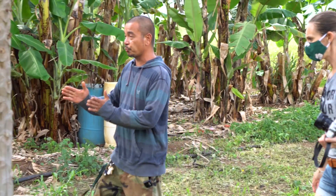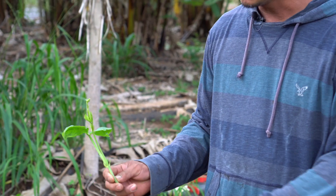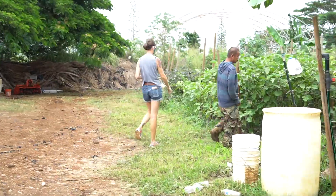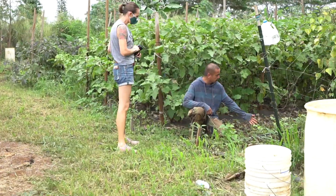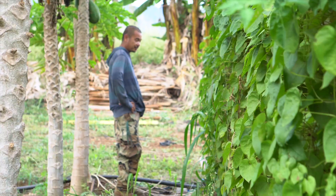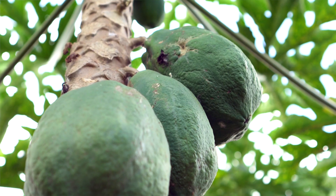This is the short beans. Mostly Filipino vegetables I plant here. This is the mountain yam — it's too small yet. This one is the mung beans, only about a month old right now. I decided to plant it because I can't plant much else because of the papayas.